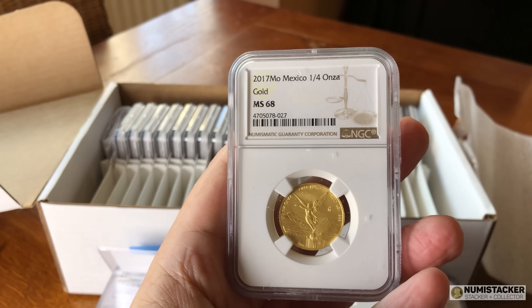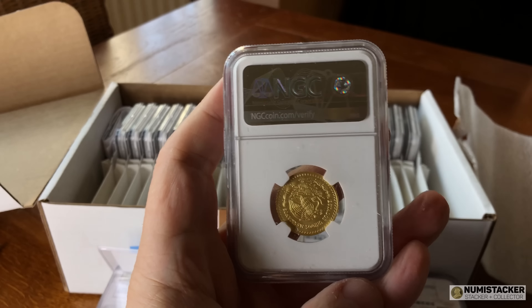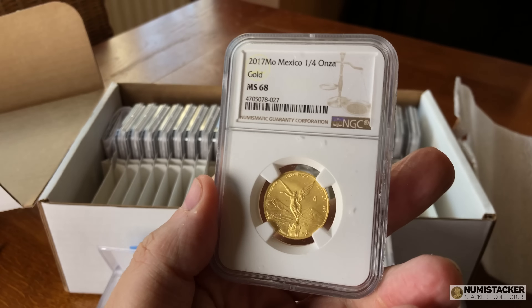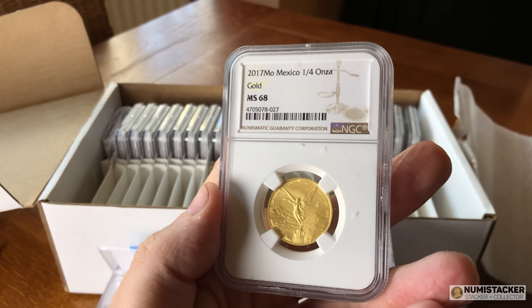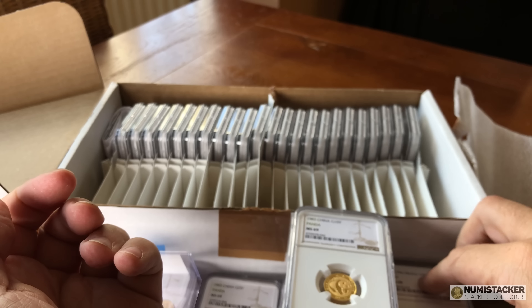This one is a 2017 quarter ounce Onza Libertad — it only got a 68, and there's a big danger with these coins. Any tiny blemish and they will mark them down, and when they get delivered they come in a bag full of rattly coins jostling together. So it's very difficult to get good grades on Libertad BU gold coins.